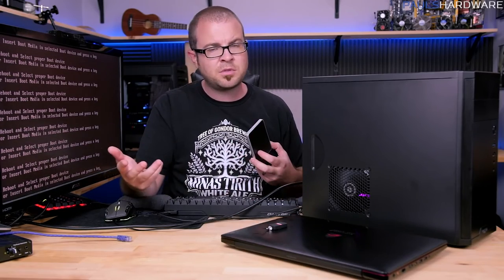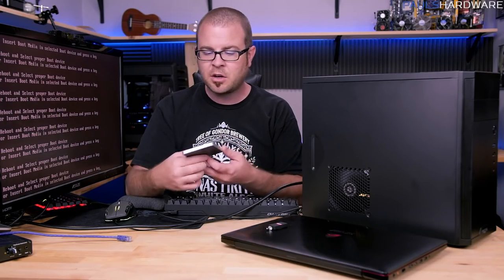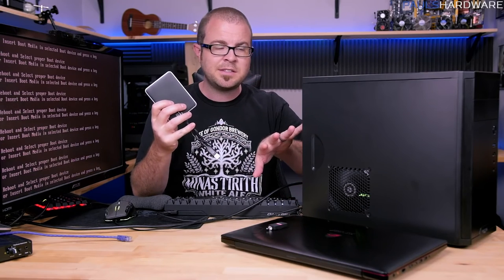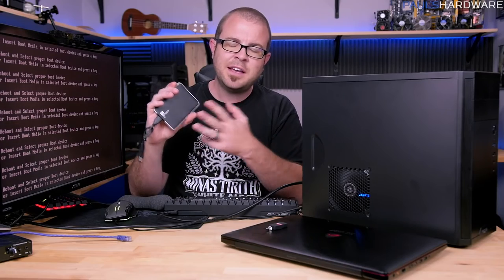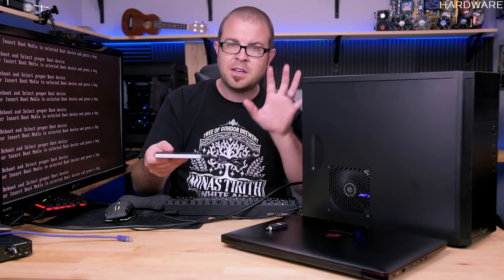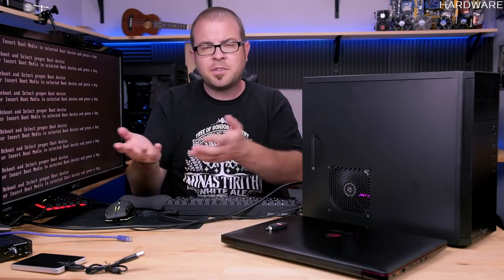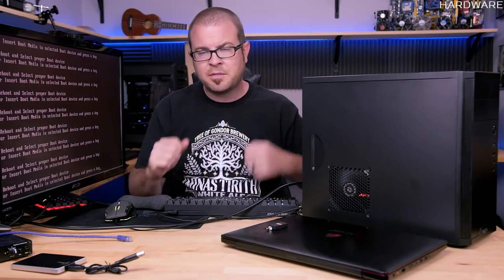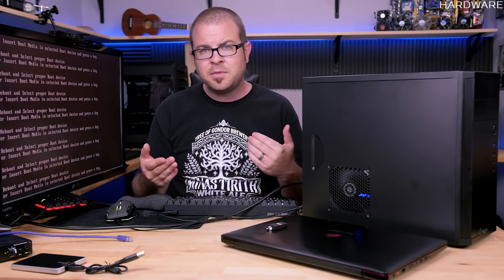A fair warning to anyone using this as an upgrade tutorial: if installing Windows on a system that might have existing data, use an external drive to copy everything — pictures, documents, anything irreplaceable. Get that onto an external drive, unplug it, set it aside. That way, even if something terrible goes wrong, you'll still have your data and can rebuild everything the way it was.